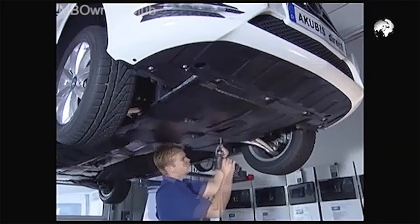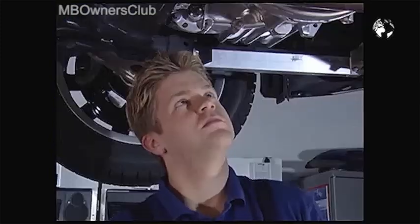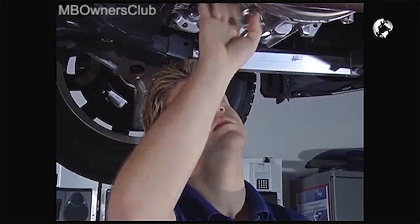We get started with the engine panel. If the engine is hot, this can cause burns, so do your work once the engine has cooled.